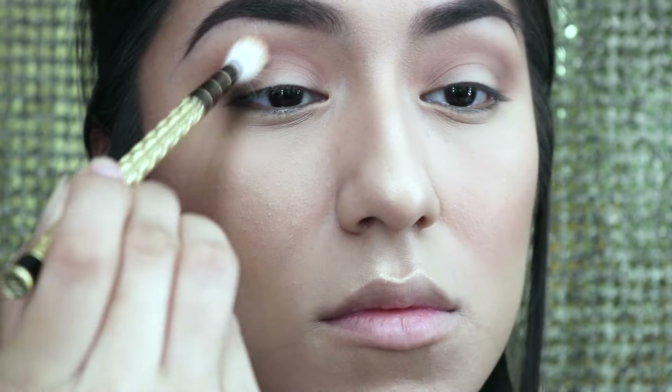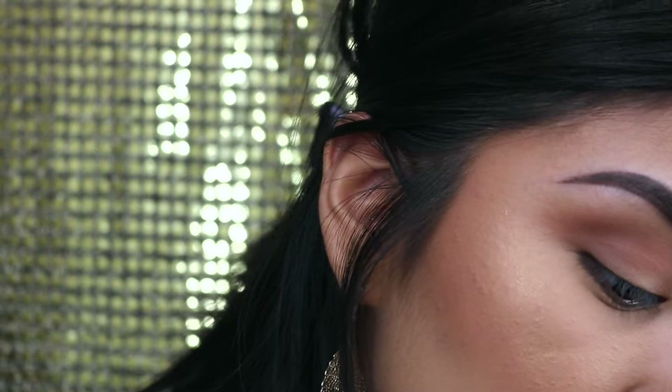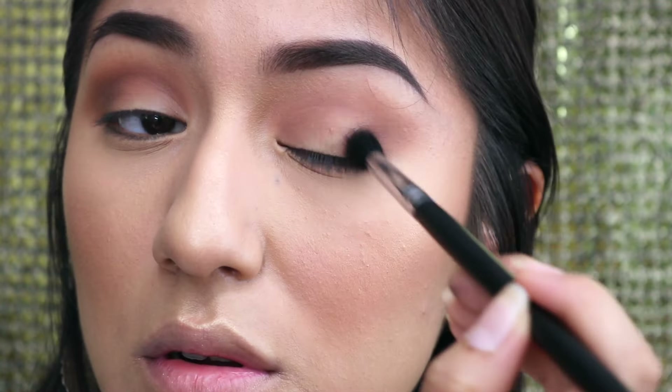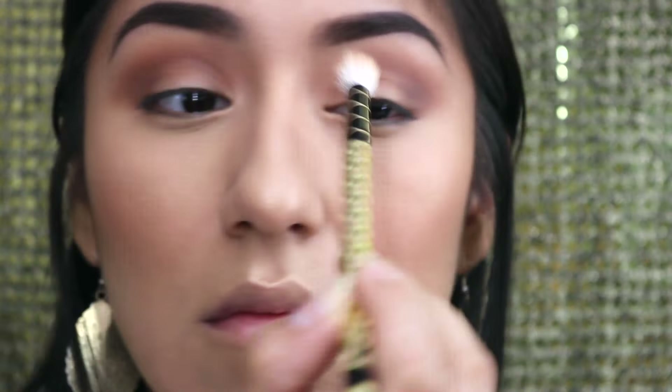Going back in with that chocolatey brown, I want to deepen my crease, so I'm just going to keep layering that brown on there. Remember, you want to work with a little bit and keep gradually adding — you don't want to start with a lot. It's easier to build up than to erase, especially with eyeshadow. I keep switching back and forth between the two brushes to make sure everything is well blended; the transition color on the first brush helps blend everything out. Here I am dropping my peach palette — thank god none of it cracked!